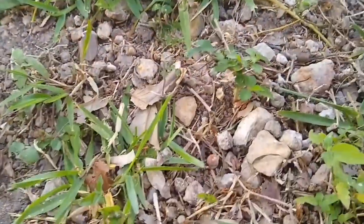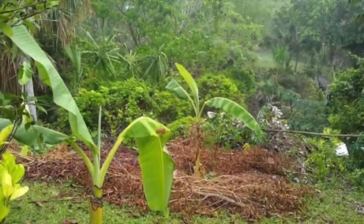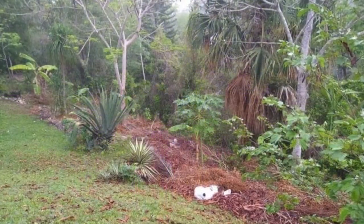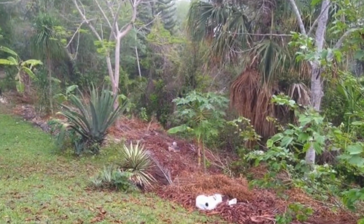This is kind of what our soil looks like. And so what I started out with, because there's very little soil, is I started out planting banana trees, which are the basis of syntropic natural farming.